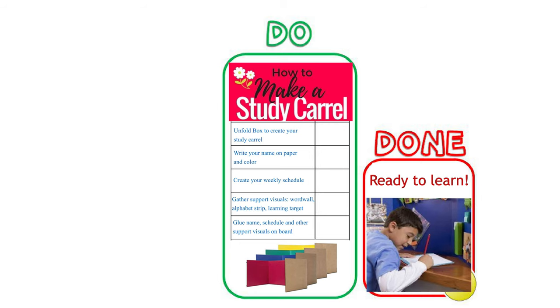You start by identifying the finished product you would like. Today we are making a homemade study carrel. When you have established the project you will be working on, you determine what steps are needed to complete the project. For the study carrel, you will need to: unfold your box to create your study carrel, write your name on the paper and color it, create your weekly schedule, and gather support visuals such as a word wall, alphabet strip, or learning target.